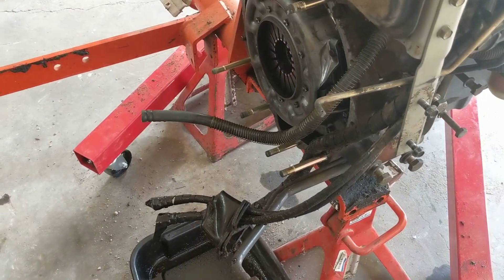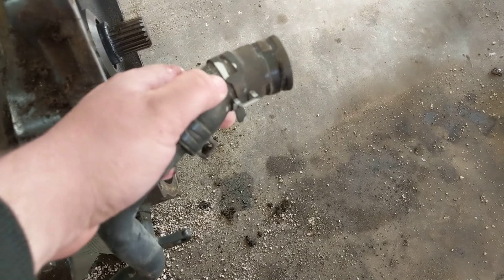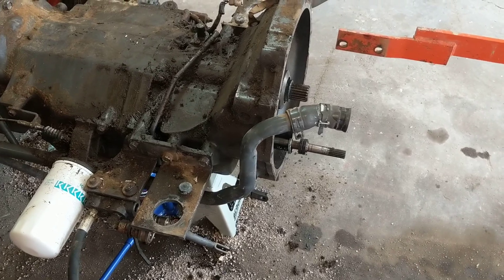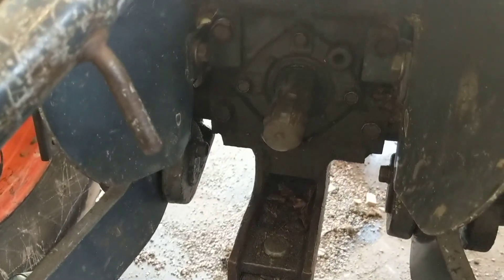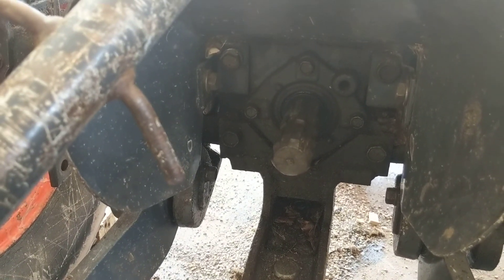Along with all the hydraulic lines, there's also a line with a rubber hose boot that I'm going to end up replacing since it's pretty rough. I also had a little bit of a leak coming out of the PTO, so while it's apart, we'll end up pulling that out. There's a normal shaft seal behind there that can be replaced as well.